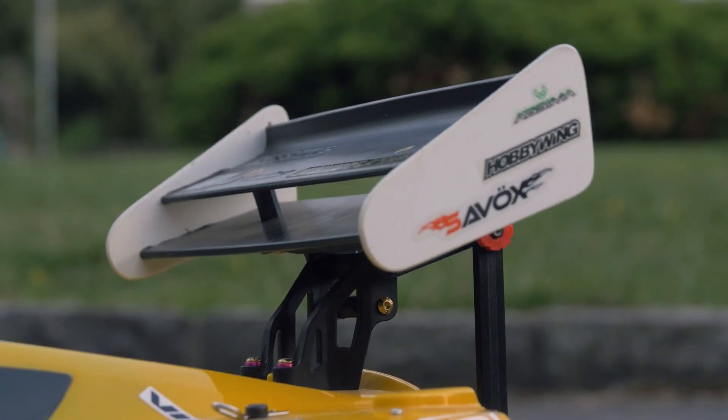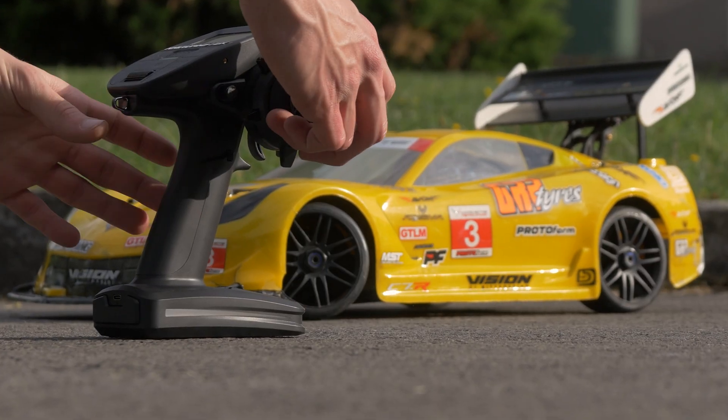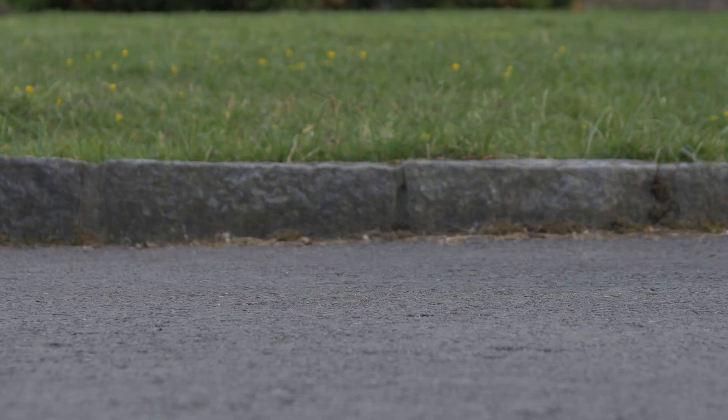I added active aerodynamics in the form of a motorized rear wing to this crazy fast RC car, allowing it to automatically adjust its angle based on my steering and throttle inputs. So come join me as we design, build and test it. But first let me explain why it even matters.